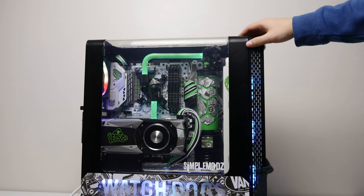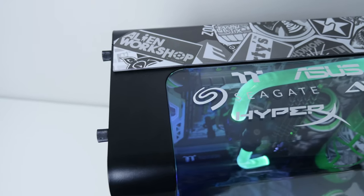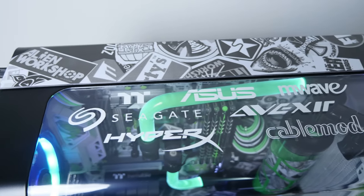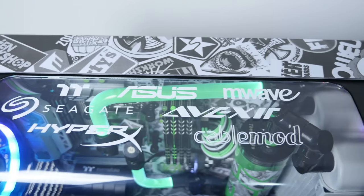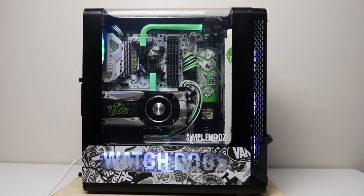At the top of the case I have another piece of acrylic with all the sponsor logos: Thermaltake, Asus, M-Wave, Seagate, Avexir, HyperX, and CableMod. Let me take off the side panel of the case and show you guys a good look on the inside.